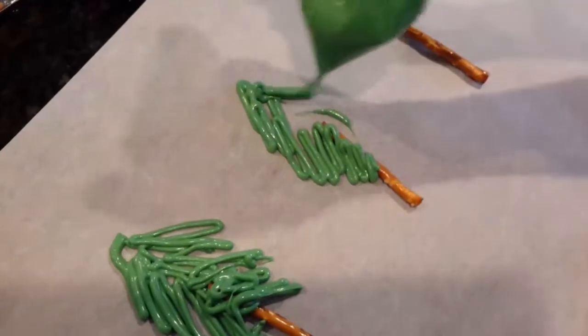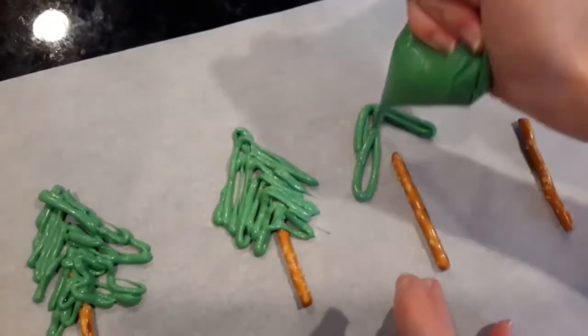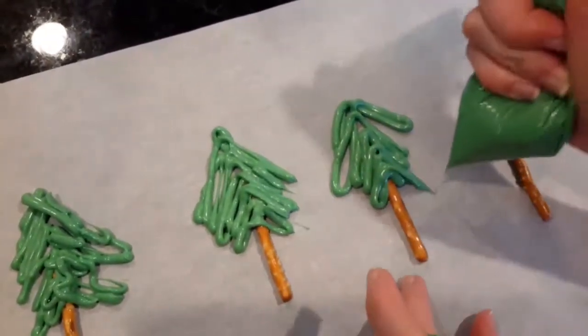Then you just want to make the Christmas ups and downs to make it look like a Christmas tree. There are just different ways you can do it — you just want to make sure it's all connected to the stick.